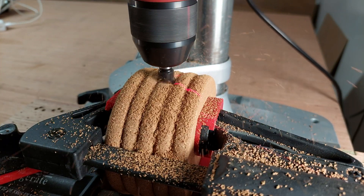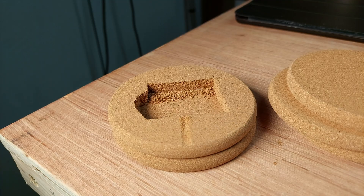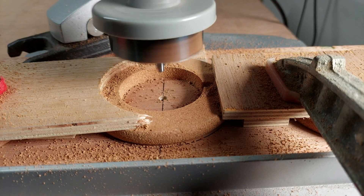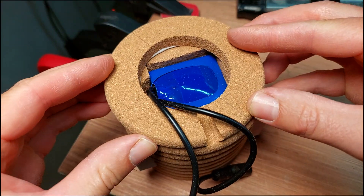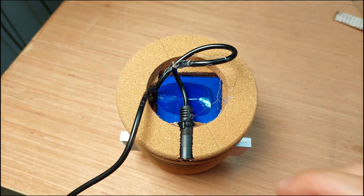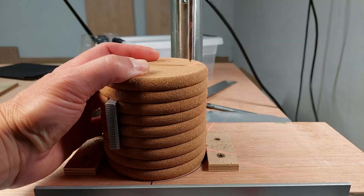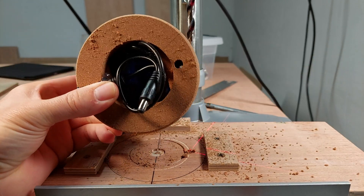Going back to the housing, I used a router bit with the exact same size as the DC charging plug to drill a hole in some packed coasters. This gave me a perfect hole for the DC plug, which I fixed with some hot glue. I also needed to drill a hole throughout the speaker to guide the speaker wires.